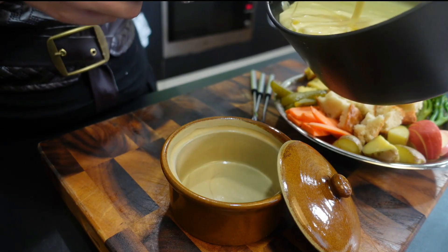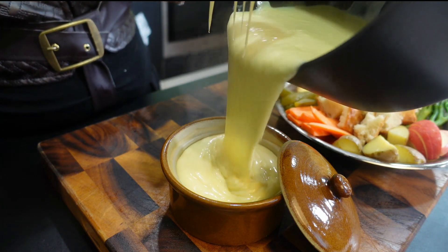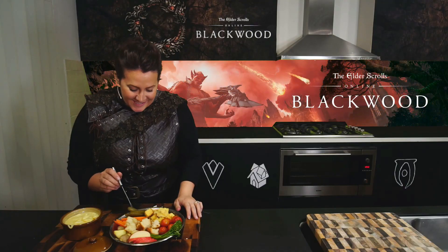When serving, it's important to keep it nice and warm. If you don't have a standalone fondue pot, it's no worries — just use the saucepan that you prepared it in. Today I'm going to use this cute little dish. Alrighty, let's get into it.